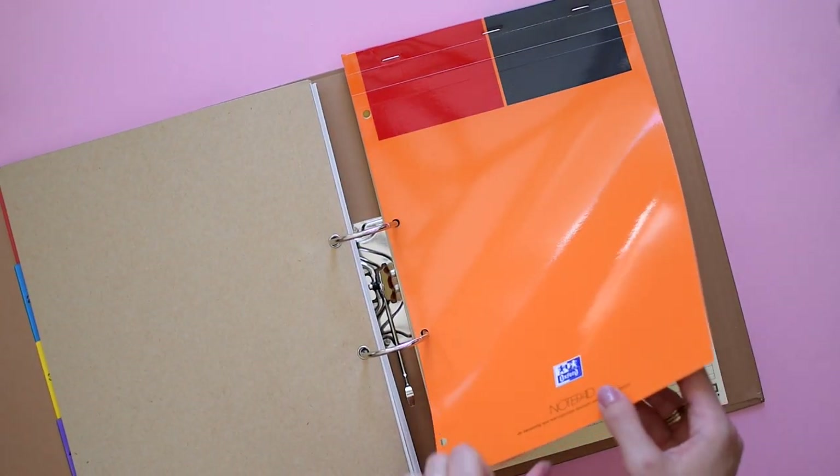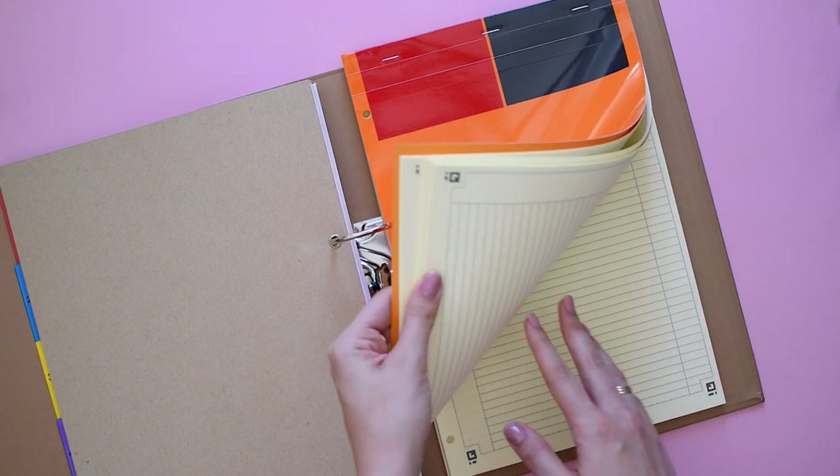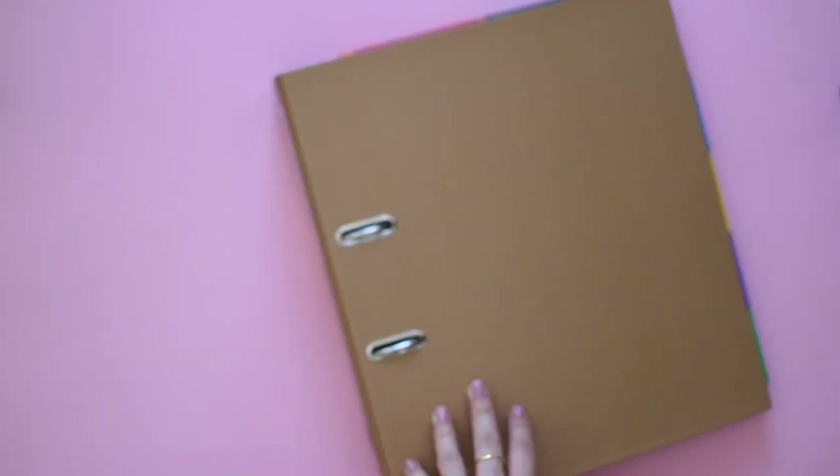Using a hole-punched notepad is great because you can keep it in the back of your binder, and of course you can also double tape it or hold it with a binder clip.